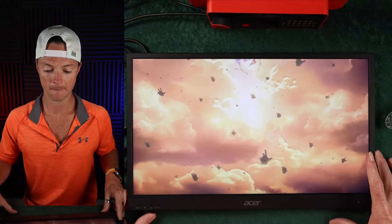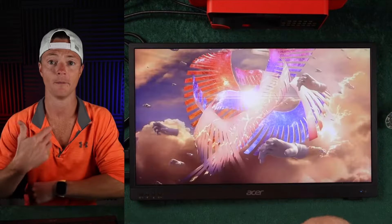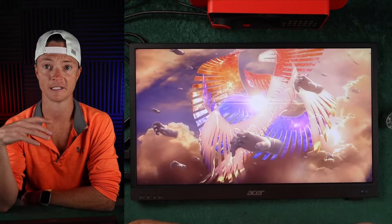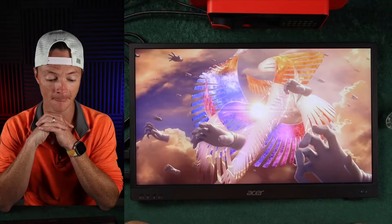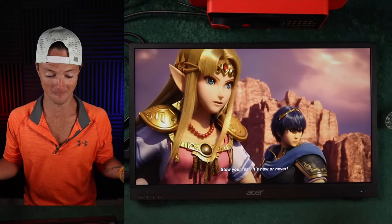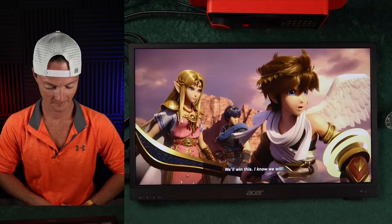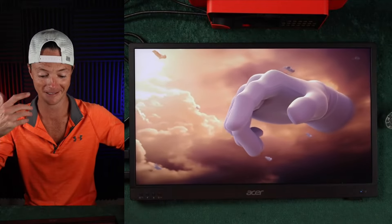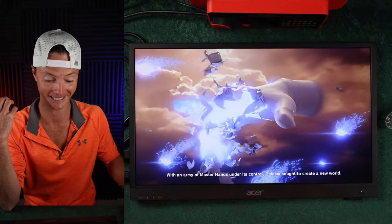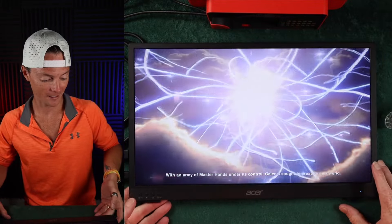All right, so this is the intro sequence for Smash Brothers. My daughters and I love playing this game — it's just an absolute blast. And the fact that I can now do this on a portable monitor, I mean, that's pretty sick. This actually just works.